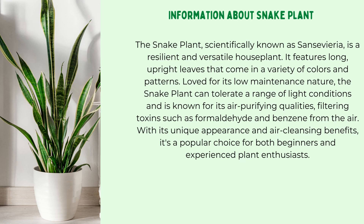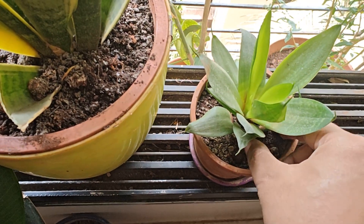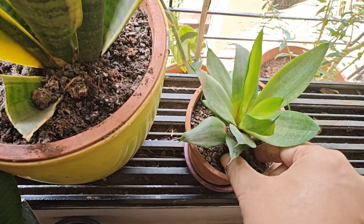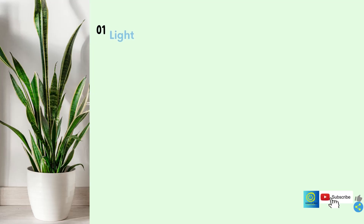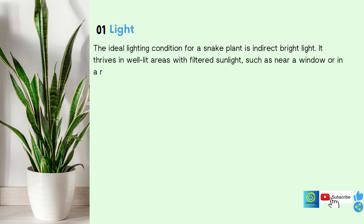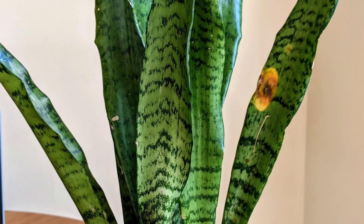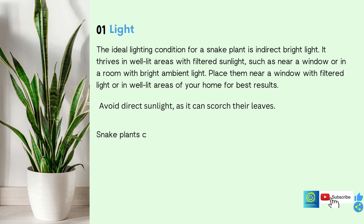Let's start with some common facts about Snake Plant. For your knowledge, you can pause the video to read the detailed information.